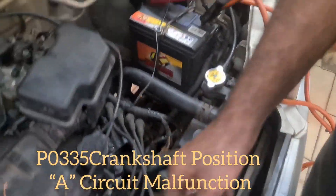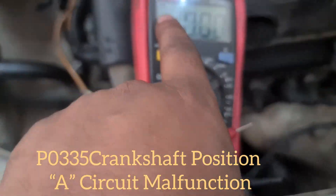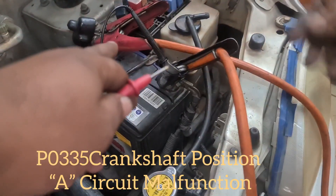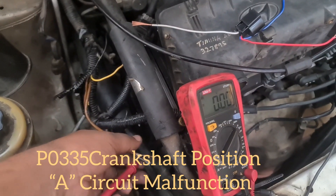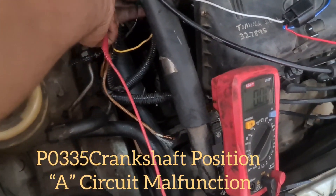We go to the multimeter now. We've set our multimeter to 20V DC. We put the black probe on ground and then we check the wires. There are three wires: one is for ground, one is the 5V wire, and the other one...